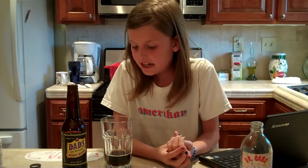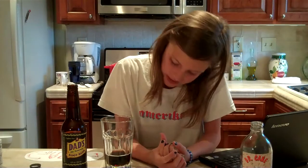Dad's Old Fashioned Root Beer — when you first drink it, you can feel the bubbles going down your throat. And it is kind of sweet at first, but then you get the same sweet aftertaste and I can still taste it.